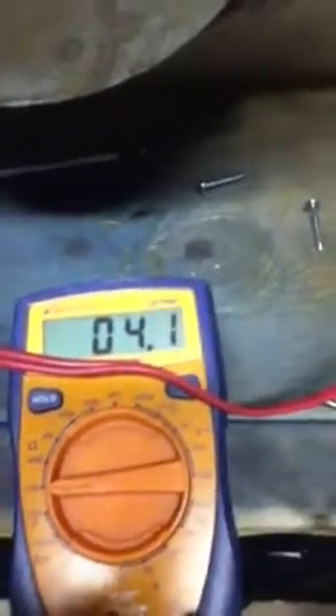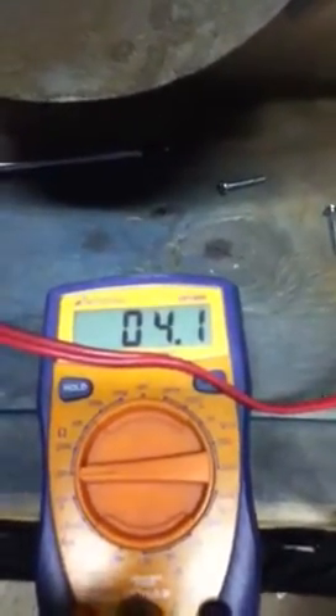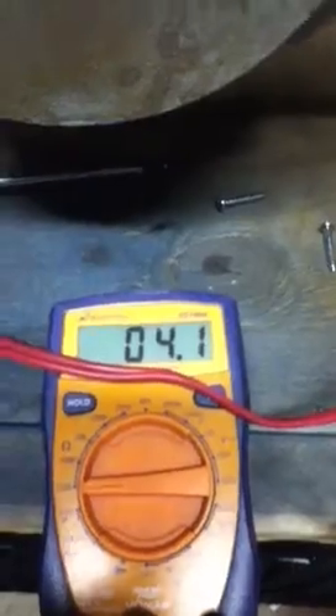First of all, I thought that this black speaker here was an 8 ohm. Come to find out, we're going to touch the red lead to the positive terminal and then the black lead to the negative. Now look down here on the meter — it pops up 4.1. So I thought it was an 8 ohm speaker; it's actually reading 4.1 ohms.